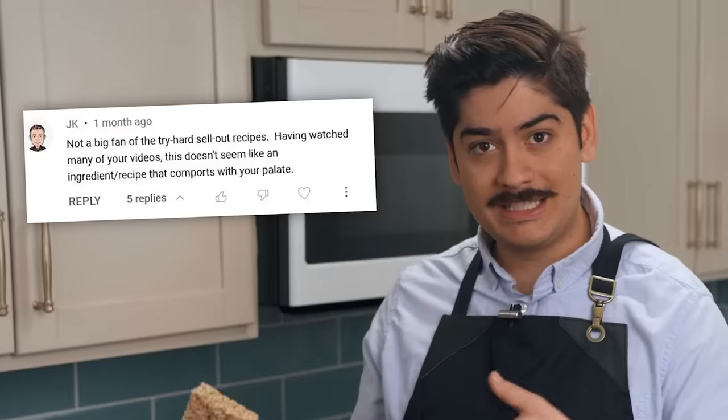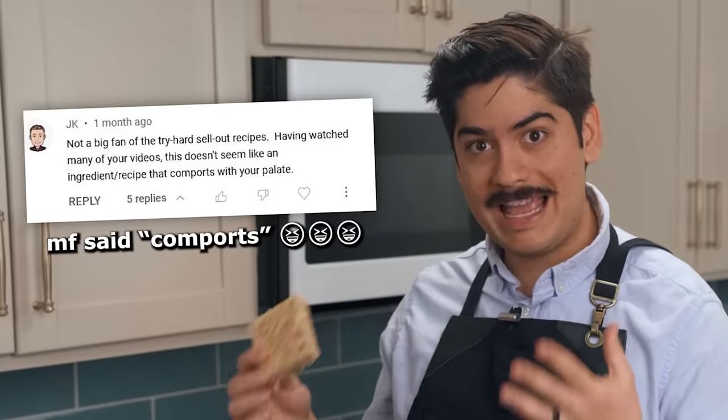The other day I was making bourbon brown butter Rice Krispie Treats, muttering under my breath about the guy who griped at my bourbon steak video asserting that there's no way I actually cook with that stuff, when I thought, even though it isn't exactly groundbreaking, this recipe might make for a good video.